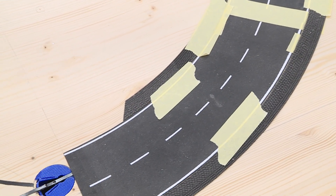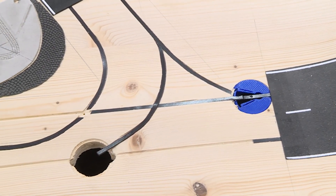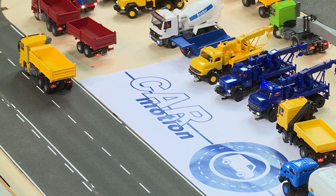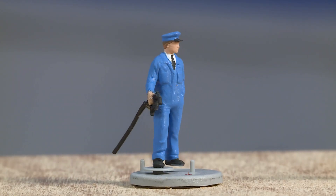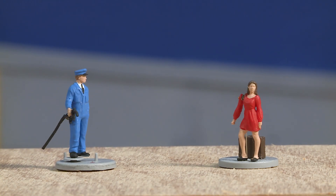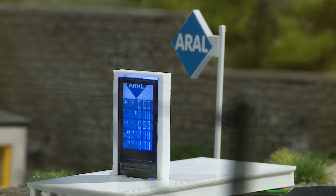The Vollmer stone road has many advantages and together with the rubber wheels of the vehicles provides good traction. Movement not only on the road — thanks to e-motion technology, the gas station attendant and hitchhiker do not remain motionless. The digits on the gas station's price display can be changed via Bluetooth.